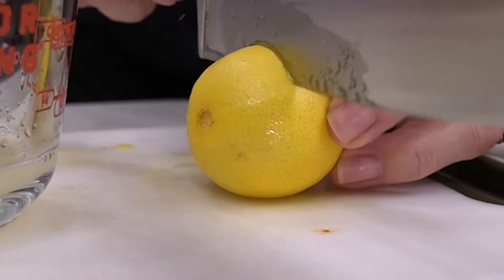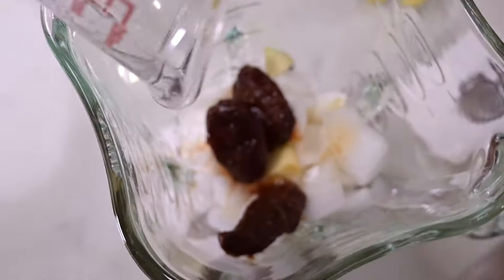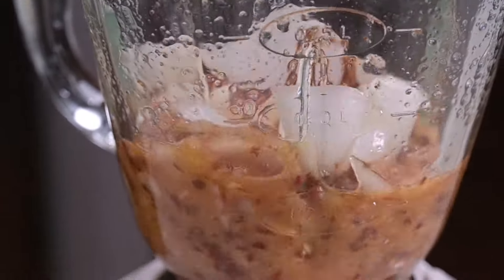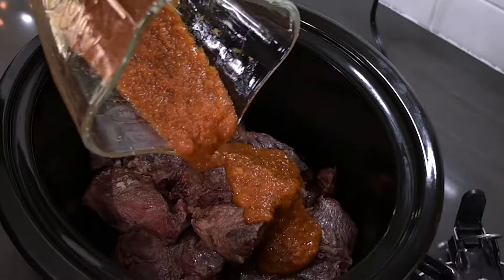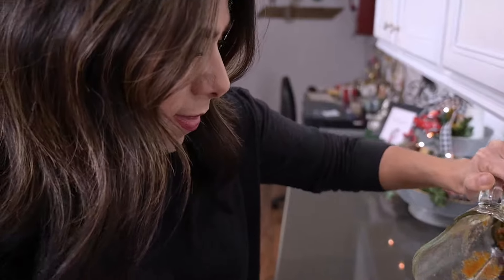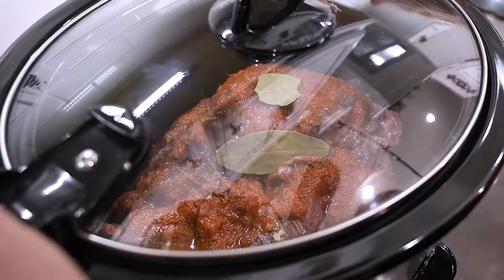Now I'll squeeze the juice from these limes — I want about one fourth of a cup. You don't need a whole lot of liquid, just enough to get the other ingredients blended. This looks good, so I'll pour it into the blender and get it pureed. When it looks like this, just take that mixture and pour it directly over the meat chunks in the crock pot. Finally, add the two bay leaves, cover, and let it cook for five to seven hours.